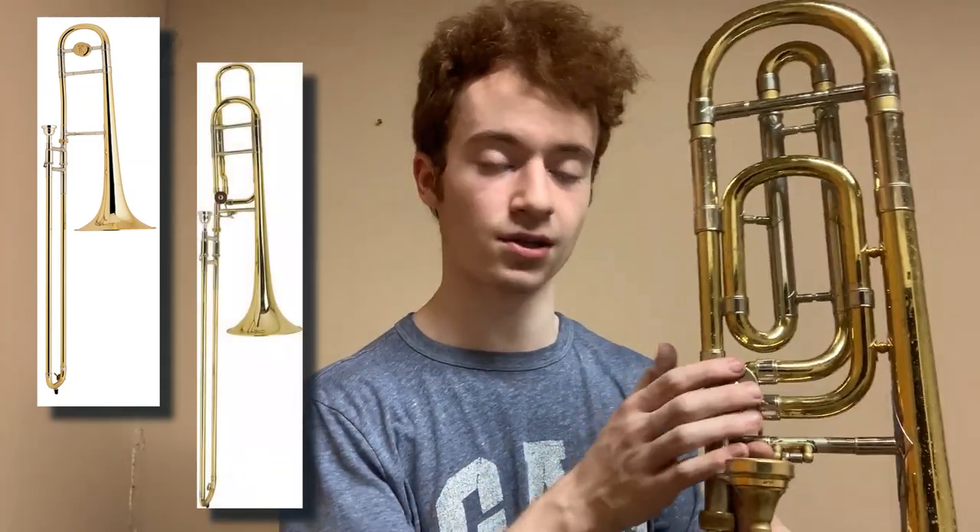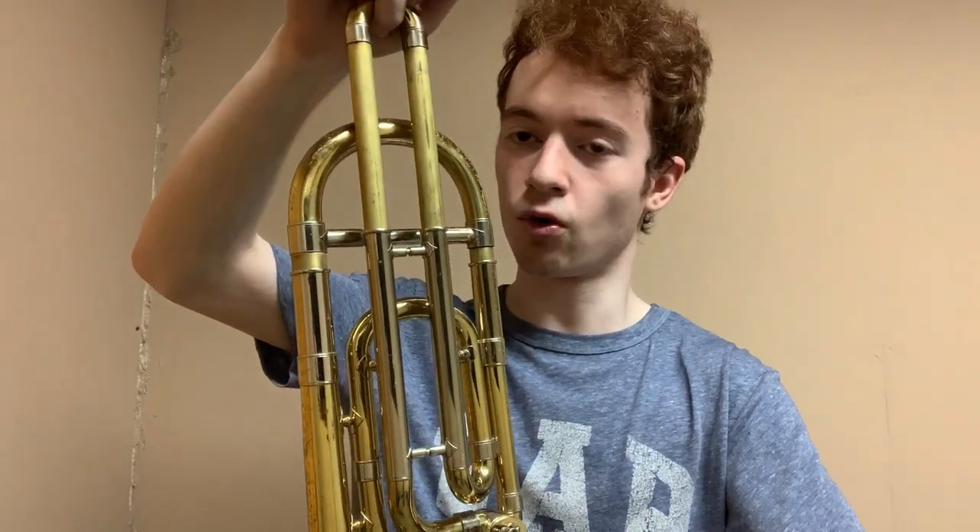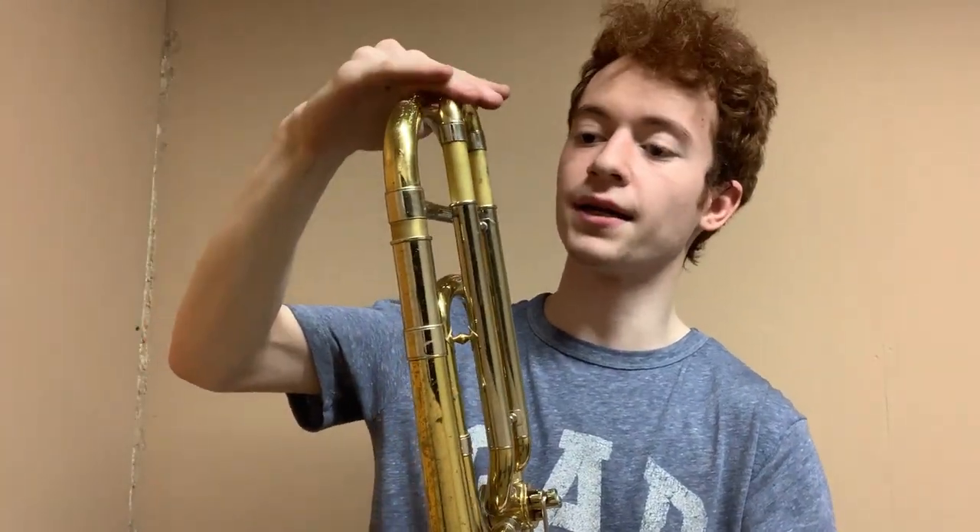Bach makes several professional trombones. Notably, the 36 comes in two versions: the plain 36 is kind of the peashooter, and then this is the 36B. It's got a classic circular rotor with F attachment. It's a closed wrap, with a pull slide so that you can extend for the low B natural, should you need that.